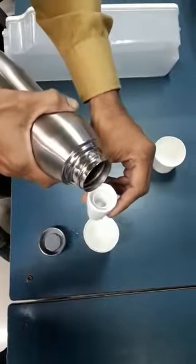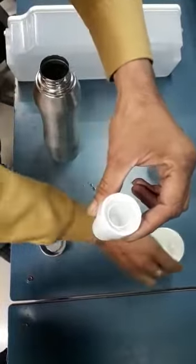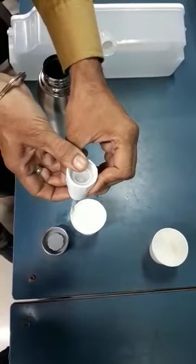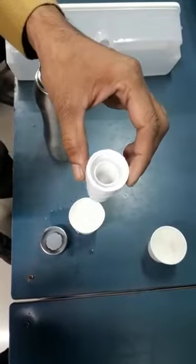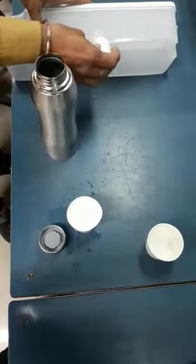Now we are going to put it in the water. Now we will add it to the water. This is not working properly. This is a perfect product here. I'm going to put this in the pot.